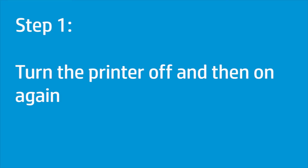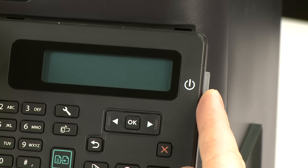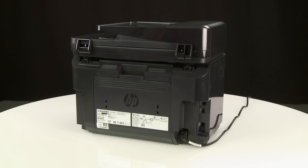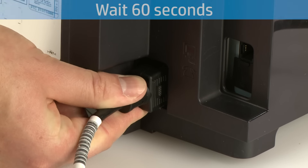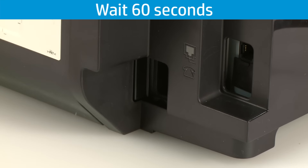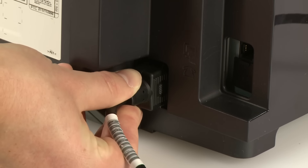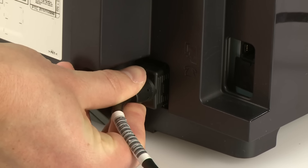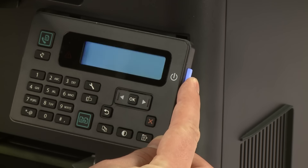Turning the printer off and then on again can clear a false paper jam message. Press the power button to turn off the printer. If the printer does not turn off, disconnect the power cord from the back of the printer and wait 60 seconds. Reconnect the power cord to the printer, then press the power button to turn the printer back on.